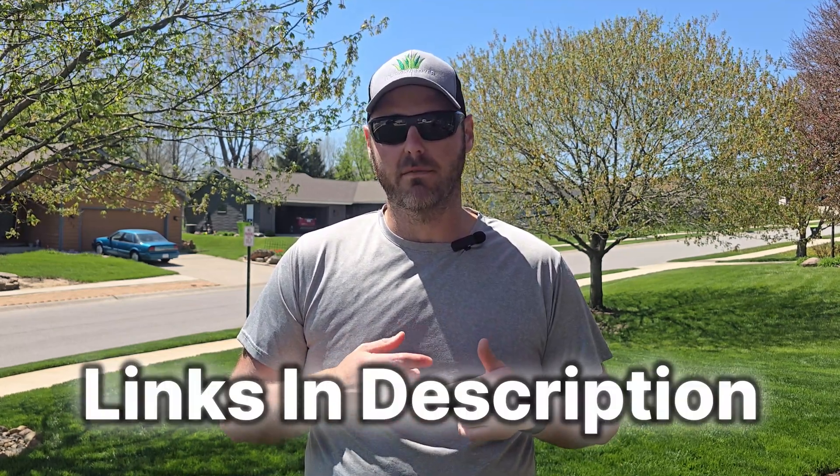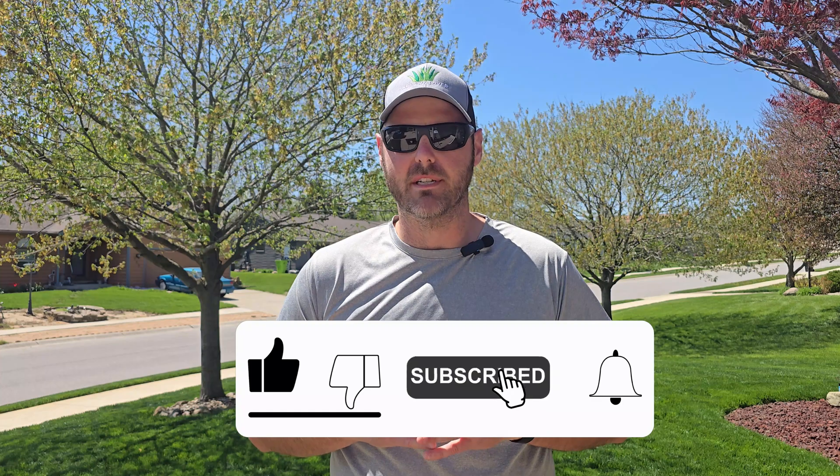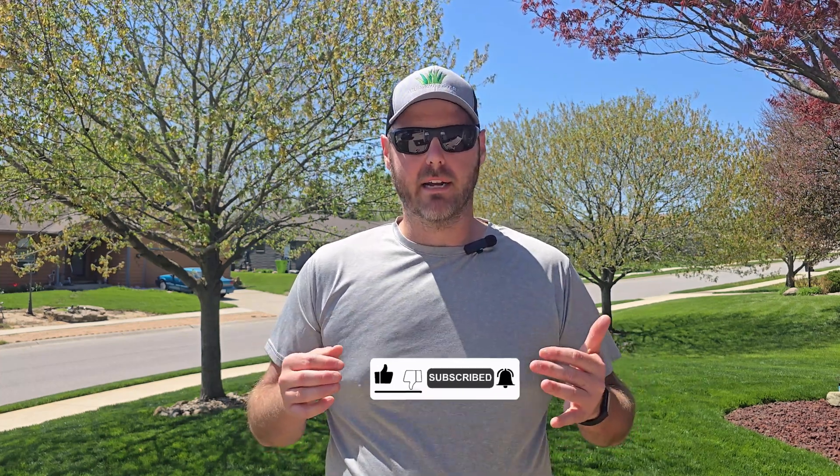I've been really pleased with this unit so far and I'm excited to see how it works going forward. If you want to learn more about the unit or purchase it for yourself, check the description of this video below for more information. If you found this video helpful, please hit that like button, subscribe to the channel, and turn on your notifications so you don't miss out on future updates on this timer and other great content. I really appreciate you watching and I look forward to seeing you next time — out in the lawn!